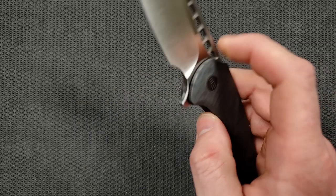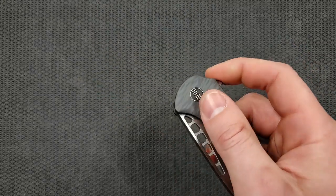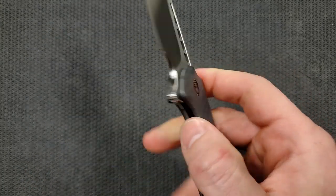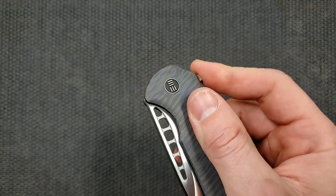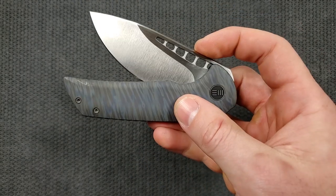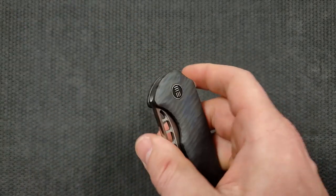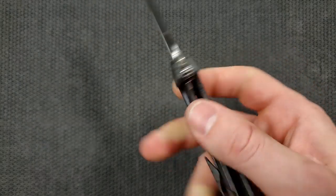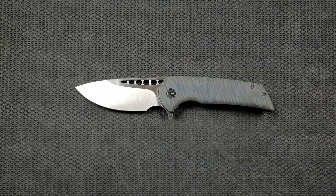How's the action on this guy? Like all other Wees I've ever handled, the action is great. With a little bit of encouragement it will fall shut, and the flipping action is fantastic too. There is no double clutch — the detent is nice and solid, a little bit above medium I'd call it. Nice clicky detent. The flipper tab is, in true Ferrum Forge fashion, unobtrusive and very comfortable. The landing zone back here is very comfortable as well — A plus on the flipping action.